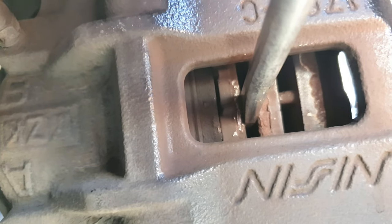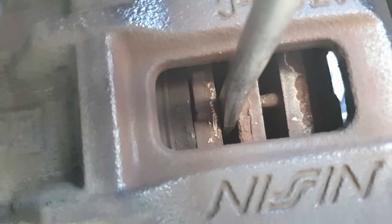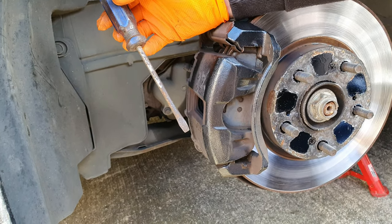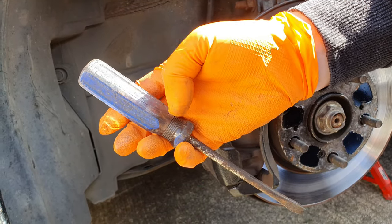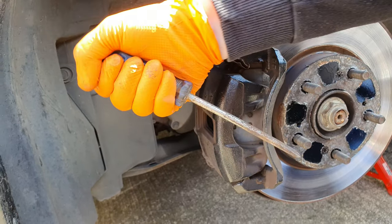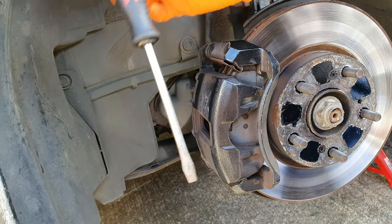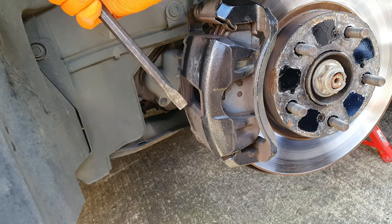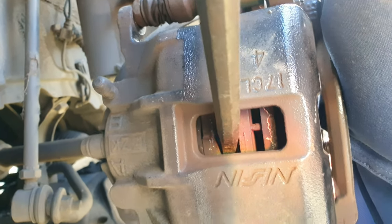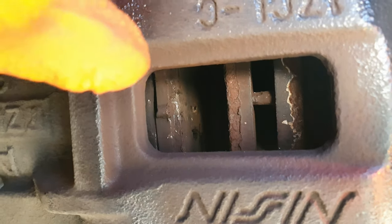With a normal screwdriver there's too much flexibility in it, and these plastic handles can smash - this piece can dig into your hand and if you bend it, it can smash because it's not meant to be used that way. So what I'm using is just a chisel - a hard steel chisel - because there's no flexibility in it. You want to reset it right back as far as you can, and that will give you plenty of space for your new pads to go in.